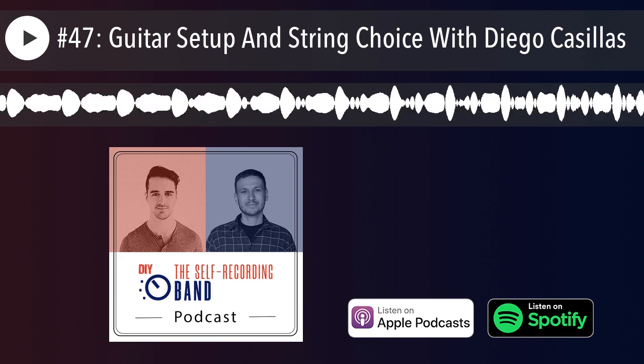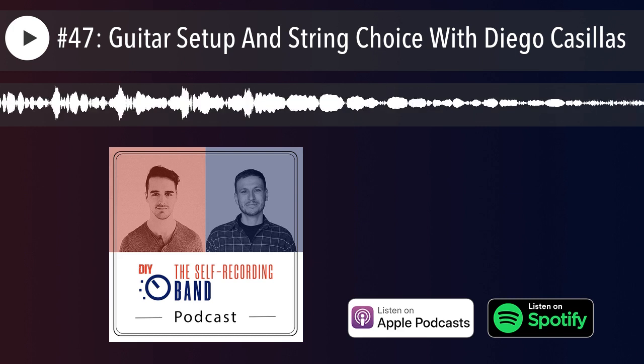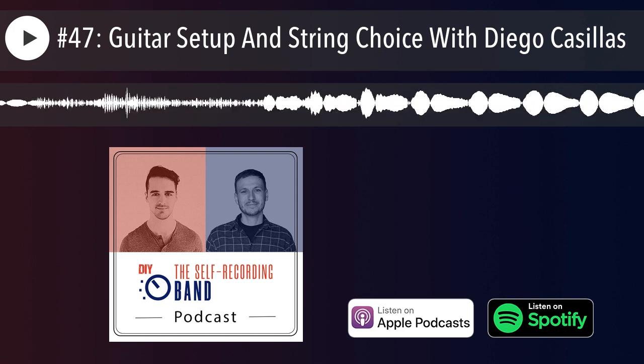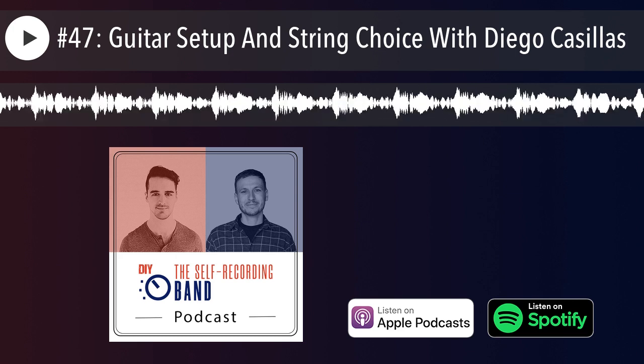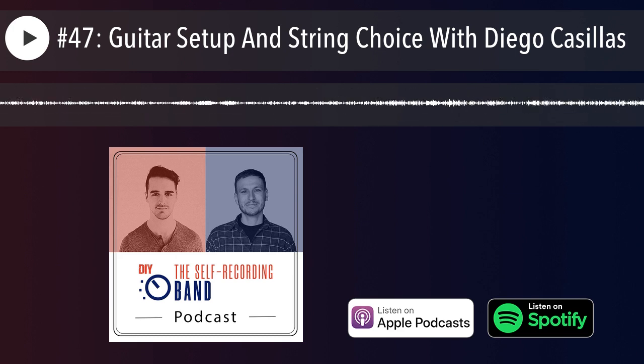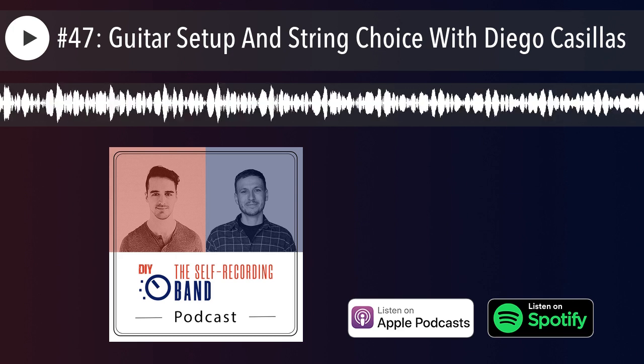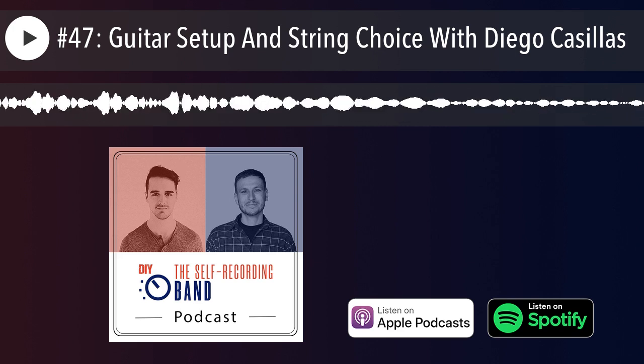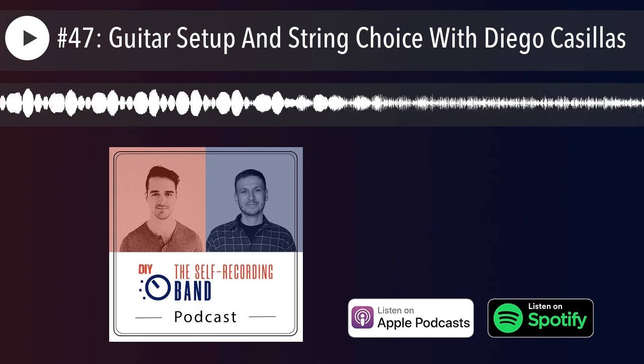Then you have the normal nickel wound strings — a nickel-steel combination. Those are the most all-around string. They'll have a fair amount of brightness, a fair amount of attack, good balanced low end, and then they'll start to get a little warmer over time, losing that high end and sounding more mid-focused.